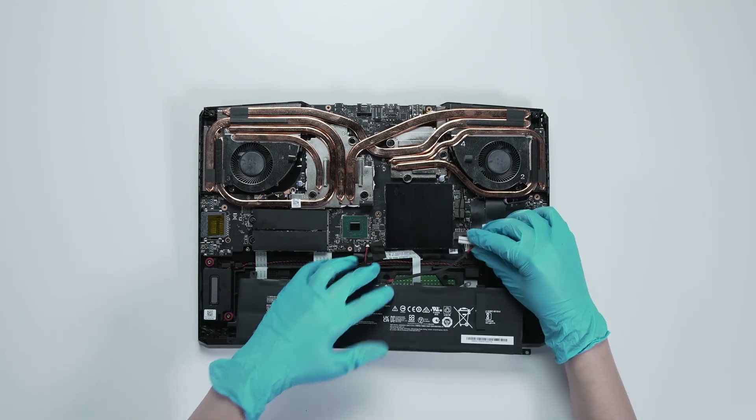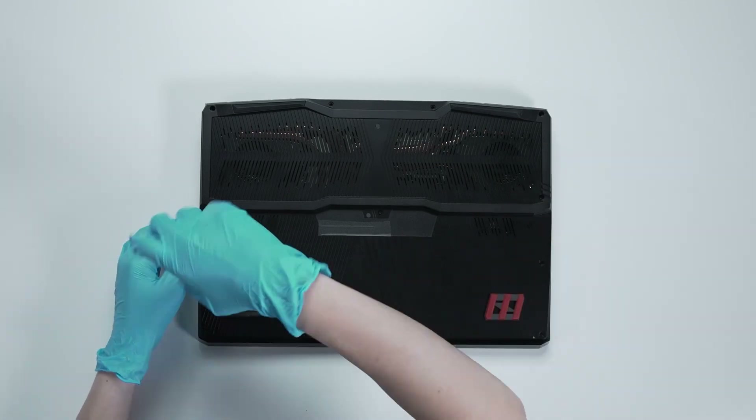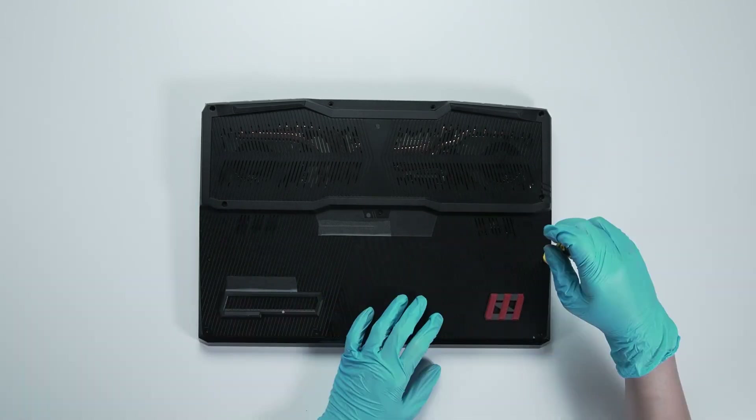Just reverse the process used to dismantle it to assemble everything back. Make sure that all the screws and cables are returned to their original positions.